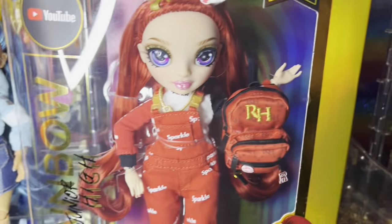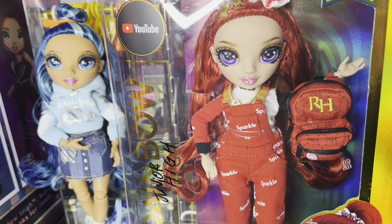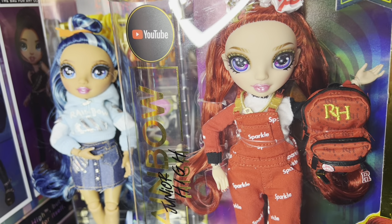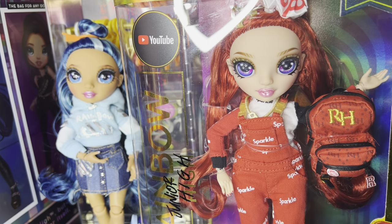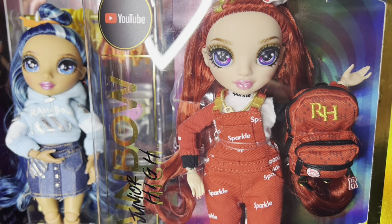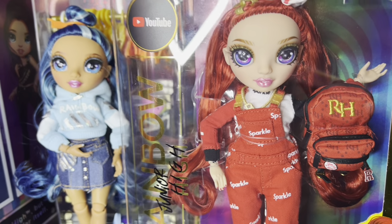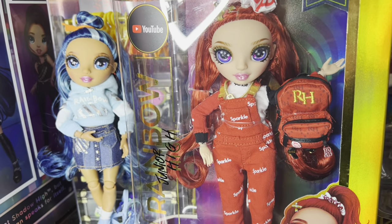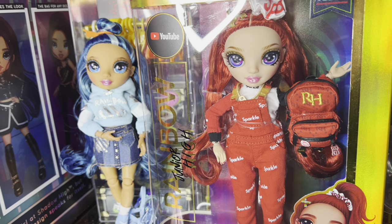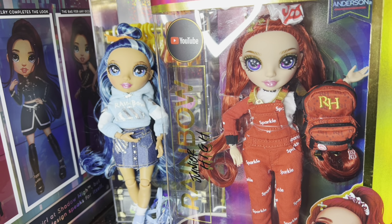Next up we have Ruby. Ruby has the same issue that Skylar has — her hairstyle just really makes her eyes look super far apart. There's nothing in that big wide-open space in between. I know it's supposed to make them look more childlike, having the bigger eyes kind of further apart. Ruby wins over Skylar simply because, well, I don't love Ruby's stock either — it's actually really cute, it's just not my style. I don't like either of their hairstyles. I think that's a huge part of the problem.